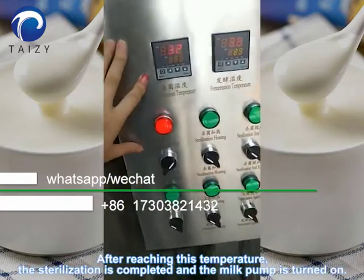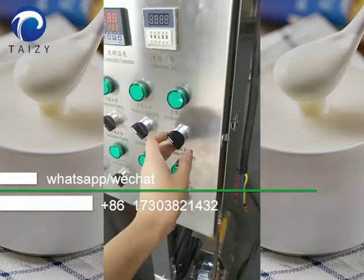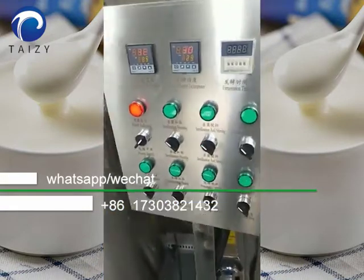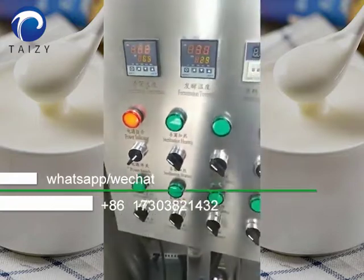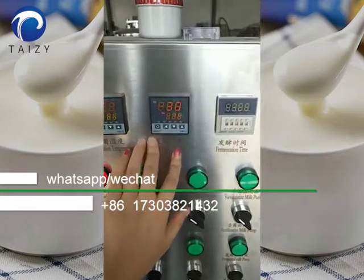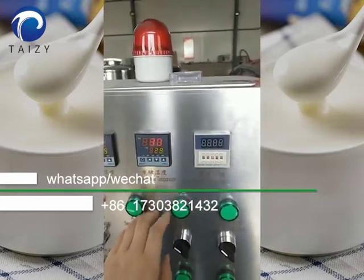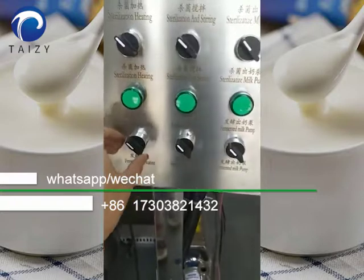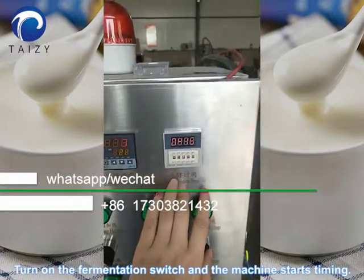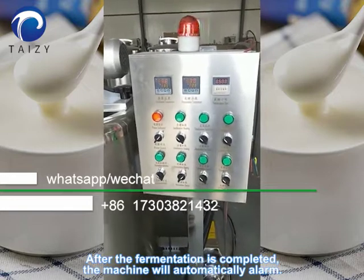After reaching the sterilization temperature, the sterilization is completed and the milk pump is turned on. Milk enters the fermenter. Turn on the fermentation switch and the machine starts timing. After fermentation is completed, the machine will automatically alarm.